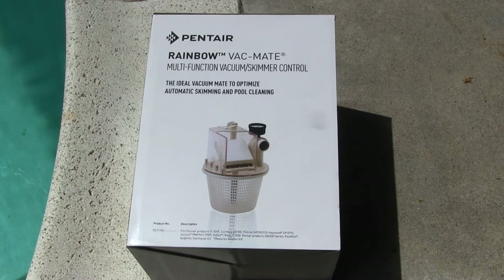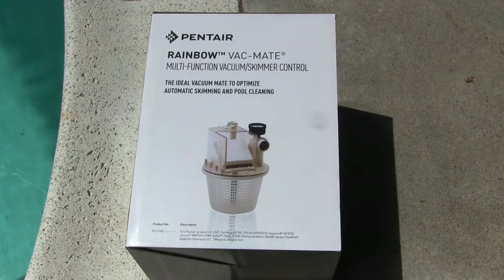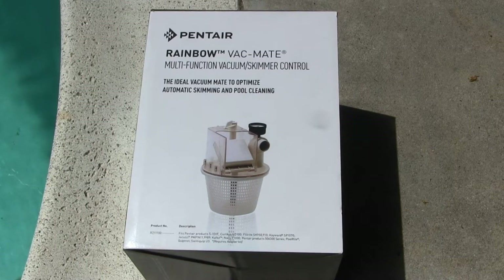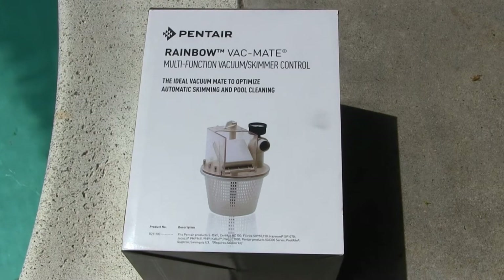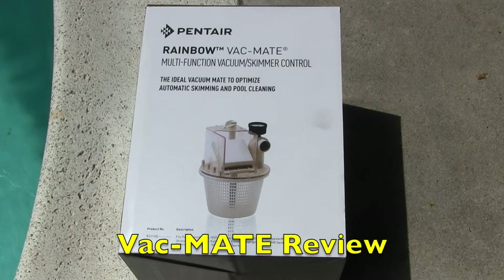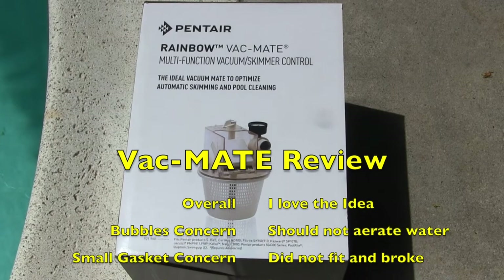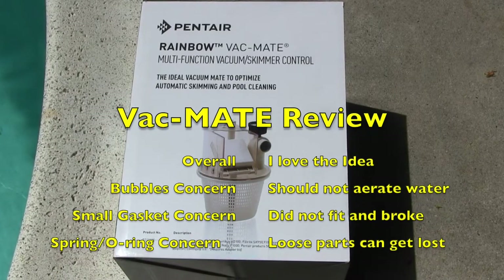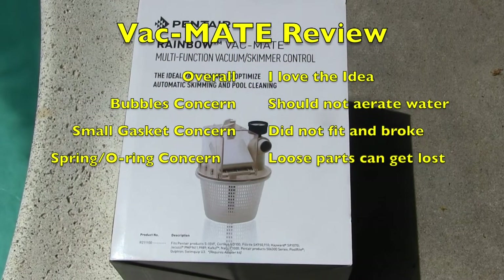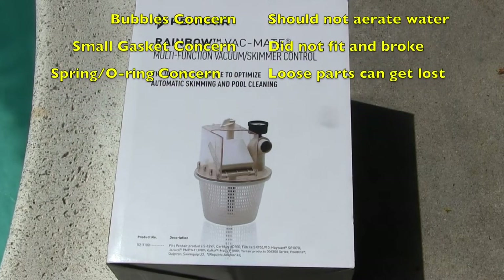My review of the Vac Mate: I think it's an unbelievably good idea, but the design needs a little work. My biggest problem — which you'll see at the very end of this video — is bubbles in the system that continue throughout its use. Other issues involve the gasket that goes between the basket and the plate, which does not fit well, and loose parts like O-rings and springs that could easily fall into the pool or skimmer and be lost.